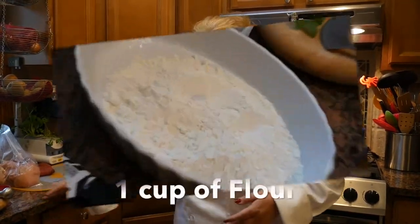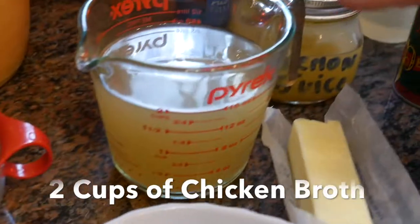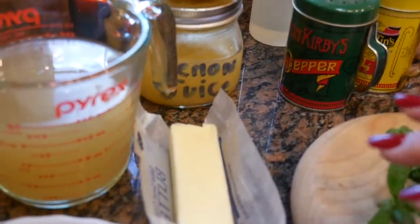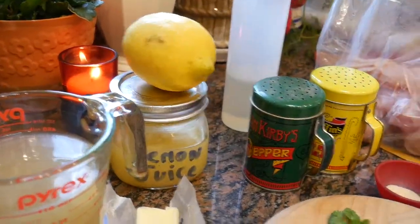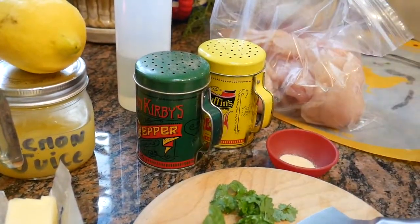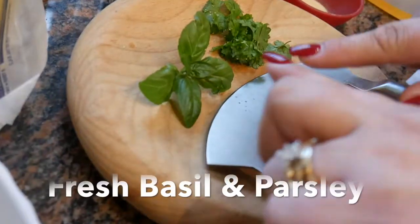I just want to point out the ingredients we're going to be using: a cup of flour, an additional one tablespoon of flour, two cups of chicken broth, a few tablespoons of butter, fresh squeezed lemon juice and some rind, some salt and some pepper, a half a teaspoon of garlic powder, and a few of my fresh spices.